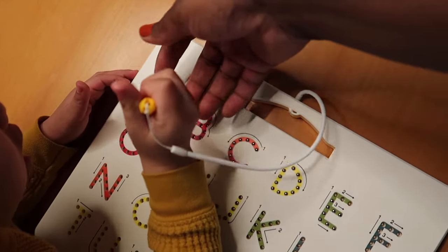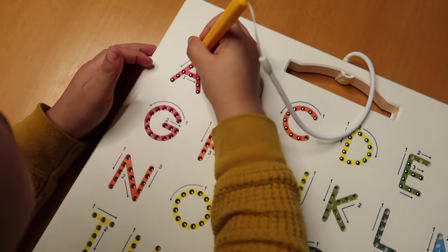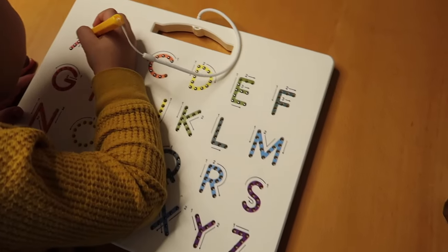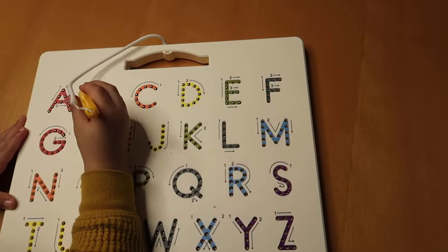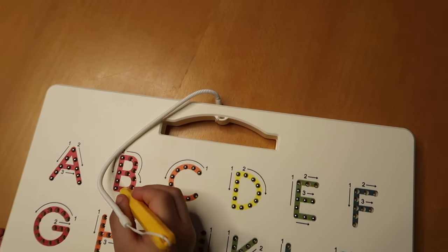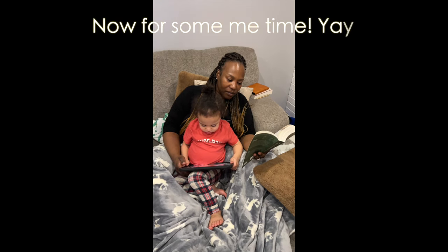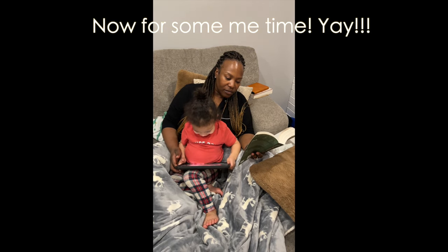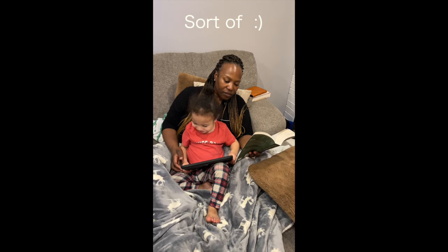Now we're working on handwriting or a folding/writing exercise. I remind the kids to hold it properly, to fold it correctly, and to go from top to bottom. Good job!